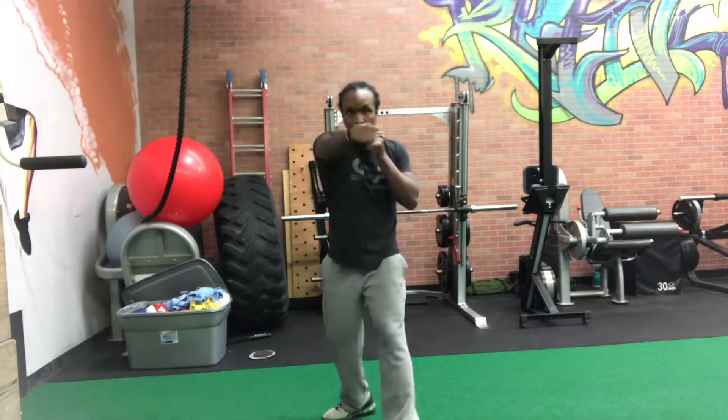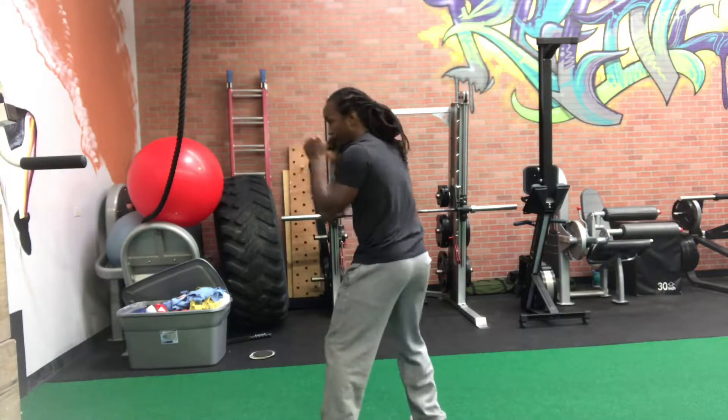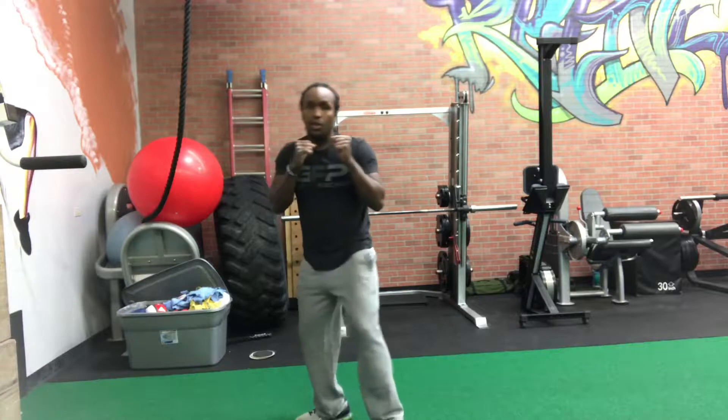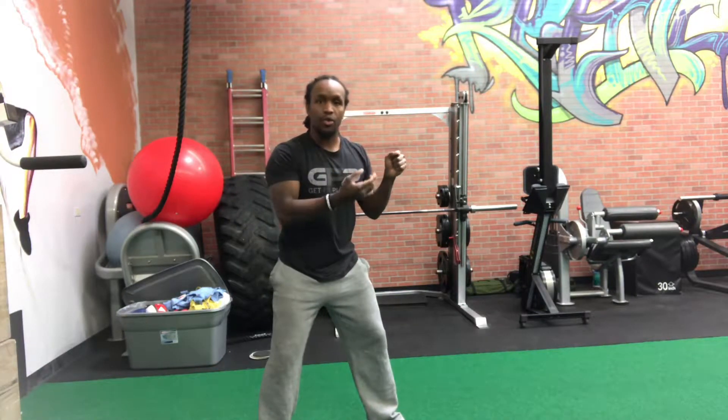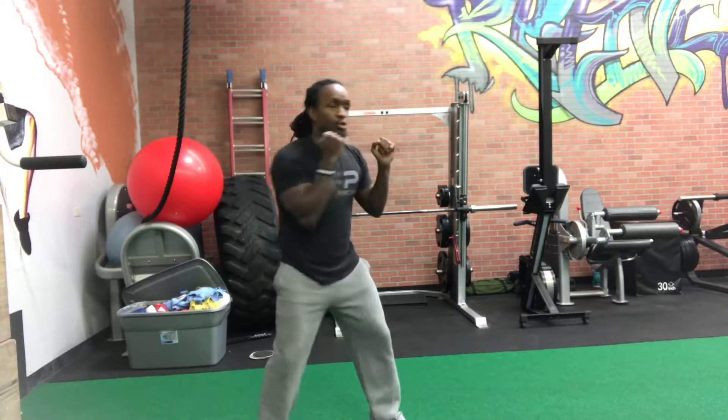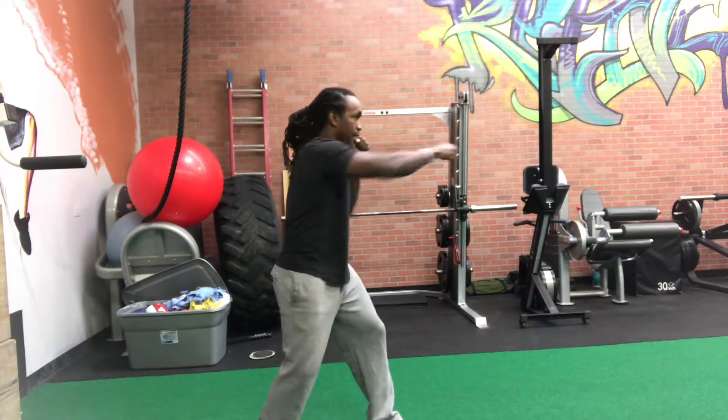So we get the tight changes. I'll show you from this angle — one, two. You want to sort of let the jab wind up your cross for you. So as you throw your jab, your hips will open up just a little to fire off that cross. So it'll be jab, cross.